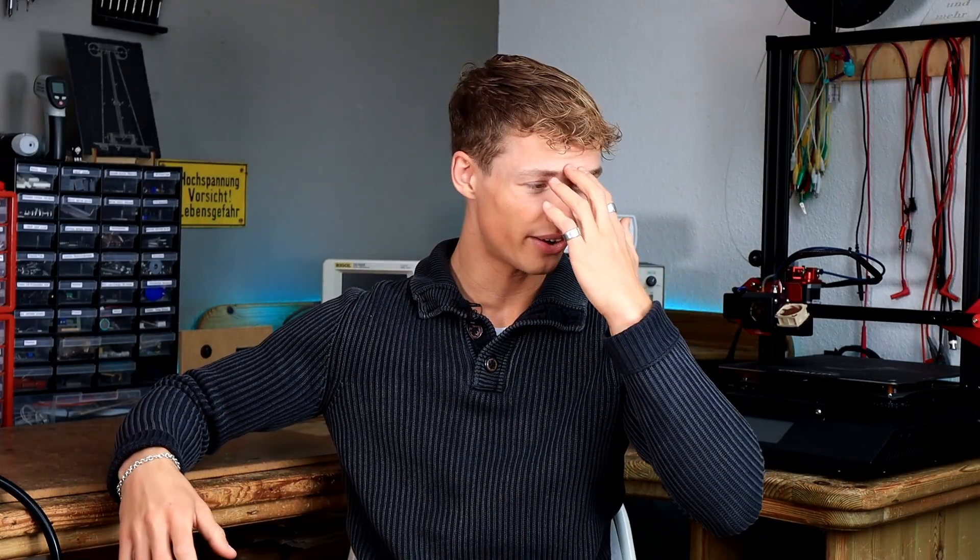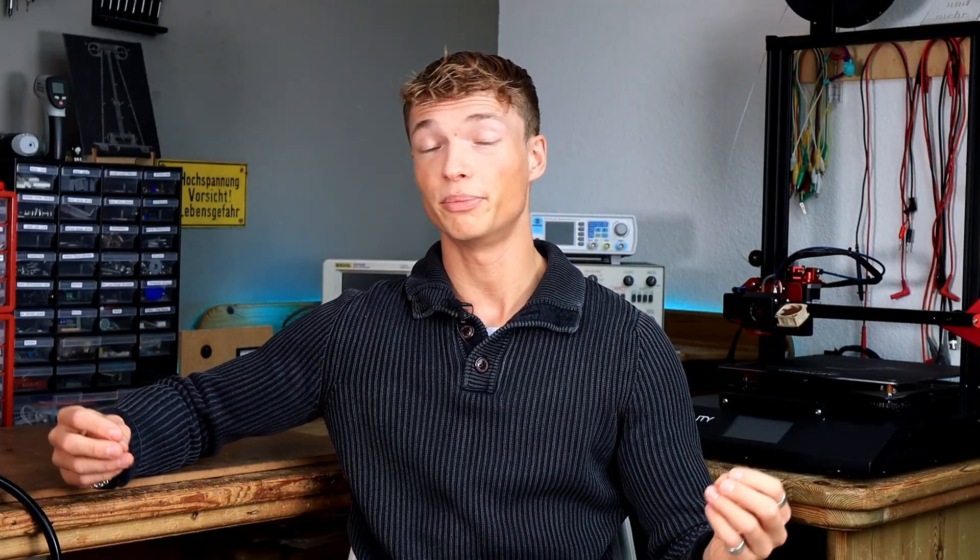I learned a couple of things during this video production. First: don't forget protection diodes — they are absolutely important and I forgot them. Unbelievable. Second: GaN FETs, or gallium nitride FETs, are absolutely expensive — maybe I have to inform myself better next time. And the third thing is that there are things that you don't understand, and that's okay. With that being said, guys, I hope you enjoyed the video — leave me a comment down below, and we will see you in the next video.